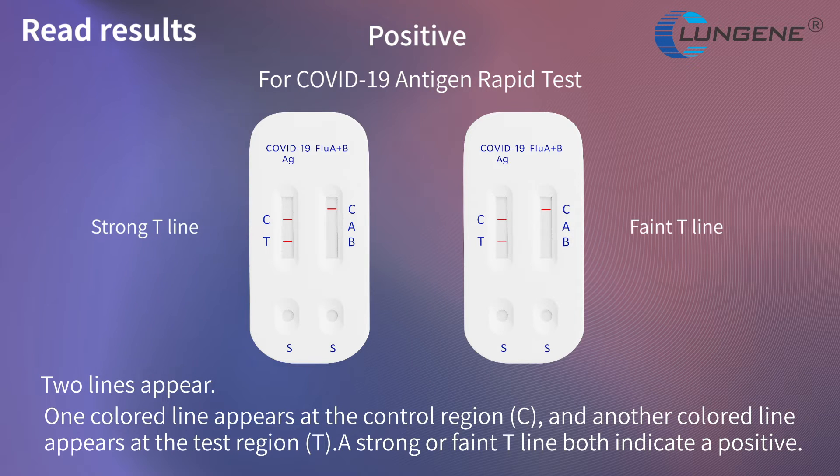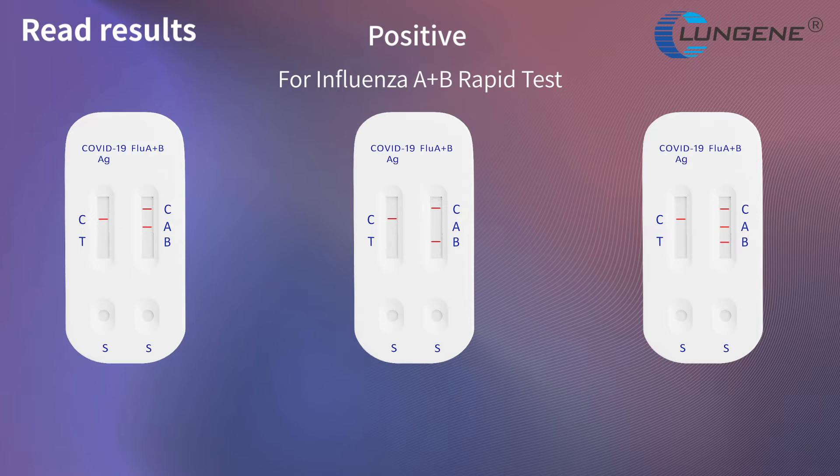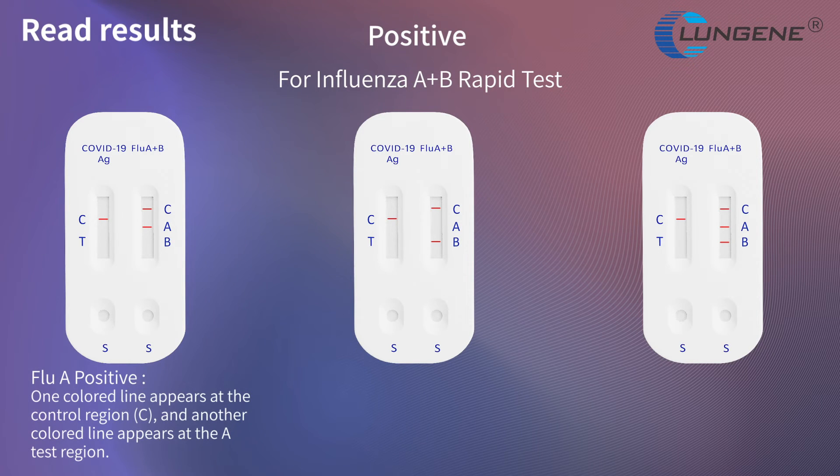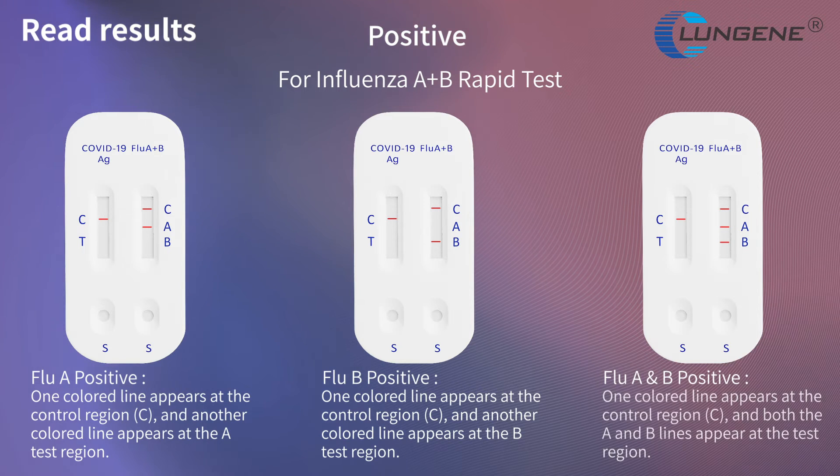A strong or faint T-line both indicate a positive result. For Influenza A positive result: one colored line appears at the control region and another colored line appears at the A test region. For Influenza B positive result: one colored line appears at the control region and another colored line appears at the B test region. For Influenza A and B positive result: one colored line appears at the control region and both the A and B lines appear at the test region.